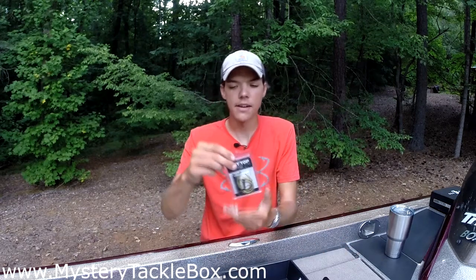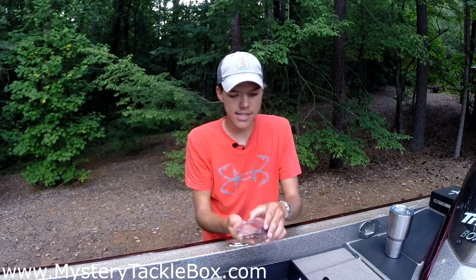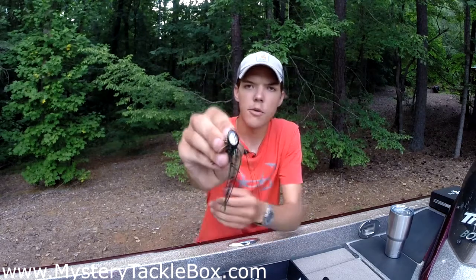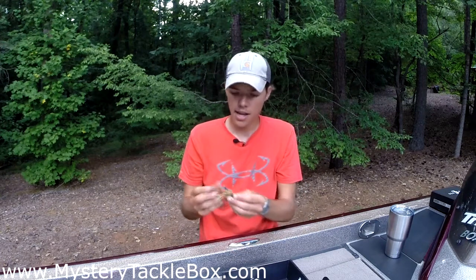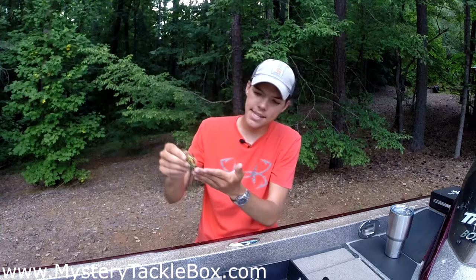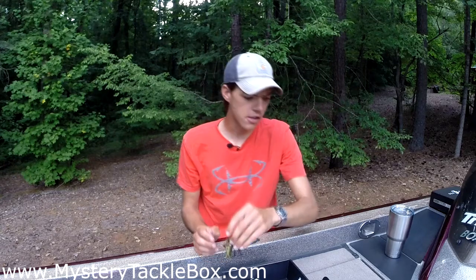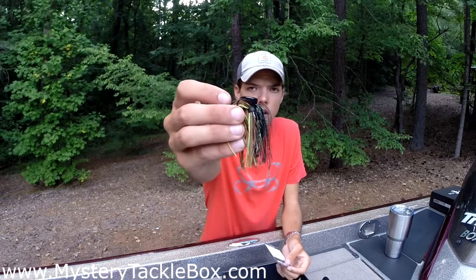Up next from Buckeye Lures we have the Flat Top Finesse Jig. The head — you can see it is flat as can be — and that makes it an awesome skipping jig. There are no extra appendages getting in the way; it glides easily across the water surface when you're skipping docks. It's a really good color for stained water, with a natural front, chartreuse on the head, and darker colors on the back. They call the color Texas Crawl — awesome bait.